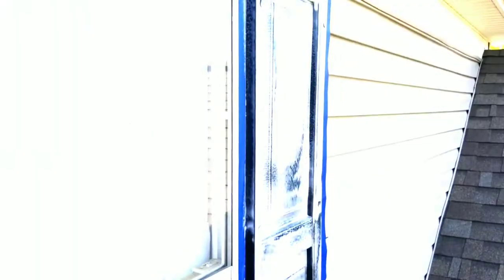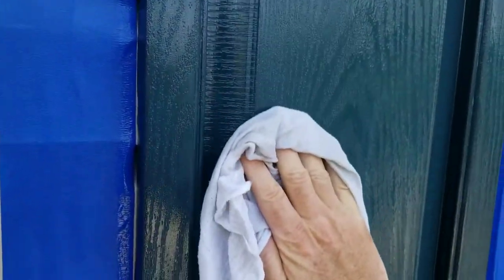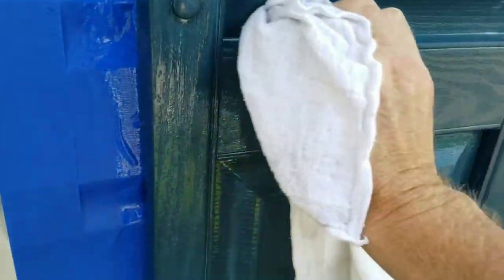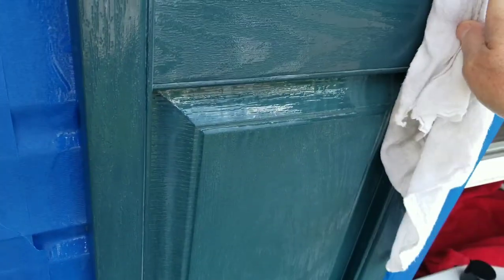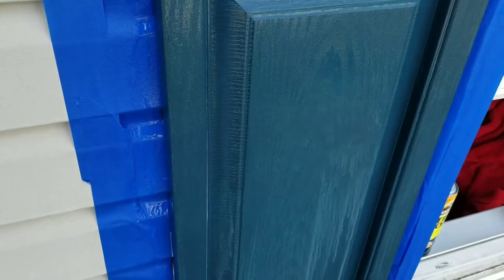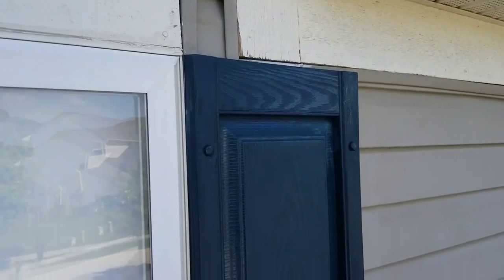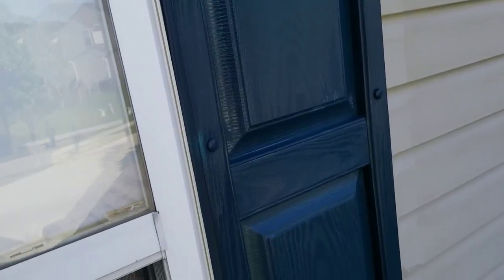I've sprayed everything down and let it sit for a good while. Now just wipe it with a diaper or whatever you want - make sure and get the extra residue. That's it - wipe them all down and there's the finished shutter, nice and clean.